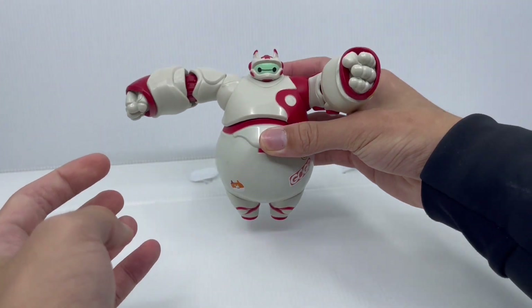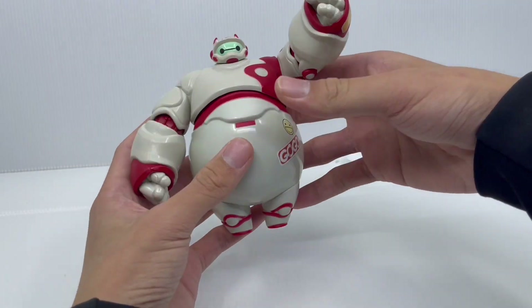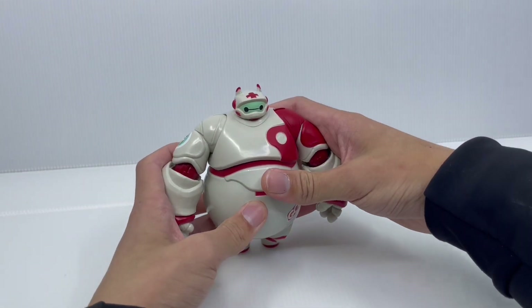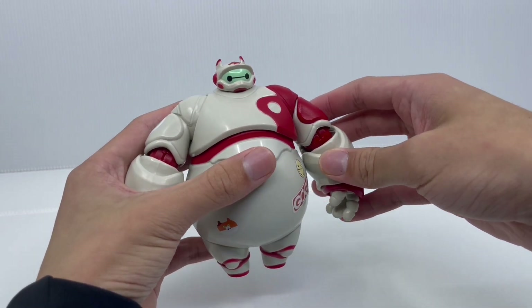Not only that, he can stand really well. I thought he wouldn't stand well because of his small legs, but if you put his arms at a certain angle, you can get him to stand. Now let's look at articulation.